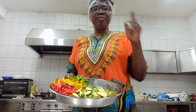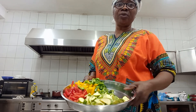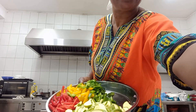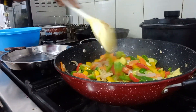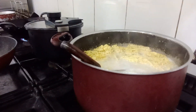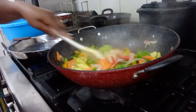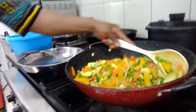Hi guys, I'm now making my indomie with vegetables. I'm not showing you step by step because the time is not on my side at all, so forgive me. After the indomie is done you will see. Can you see my vegetables? The indomie vegetables are here and the indomie is boiling over there. I'm going to stir it and add it to the vegetables.